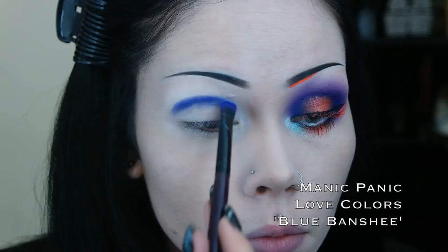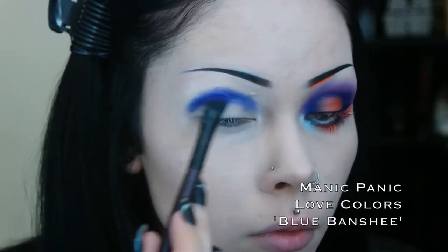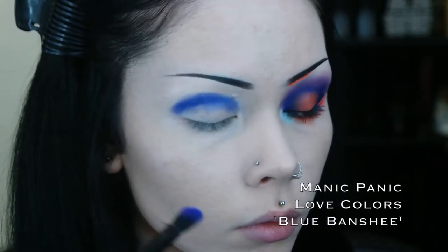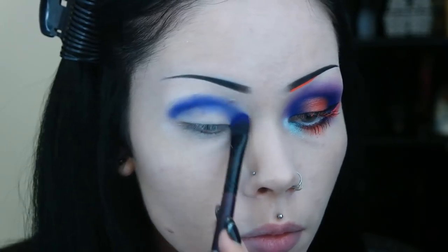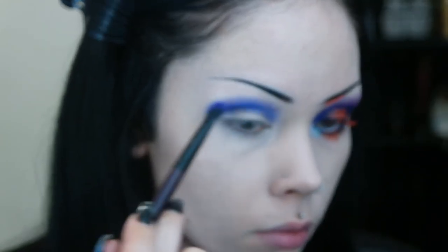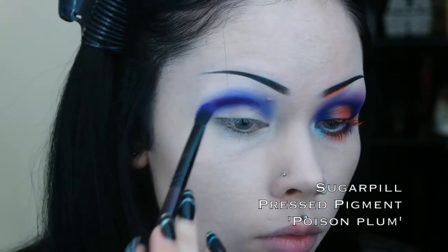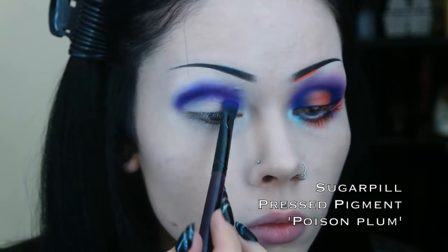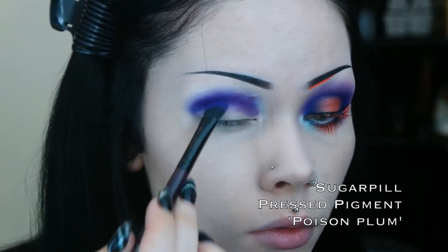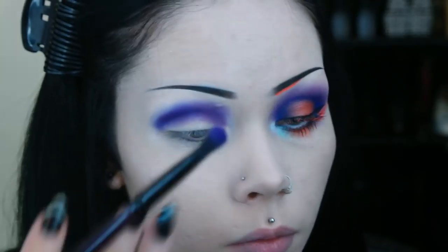Then I take my first color, which is a blue with a slight purple undertone, and I apply this in what I call the C shape. This basically entails product being applied to the crease and down onto the outer third of my lower lash line. I add a little bit of a true purple color to my blending brush while I blend out this purplish blue color, just to help add a little bit more dimension to the look.